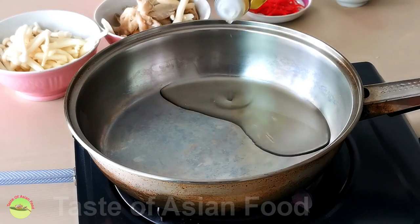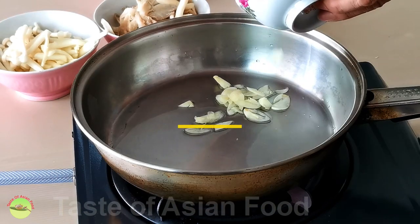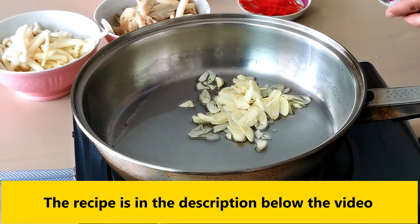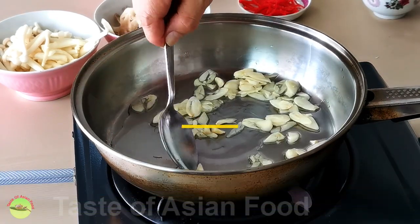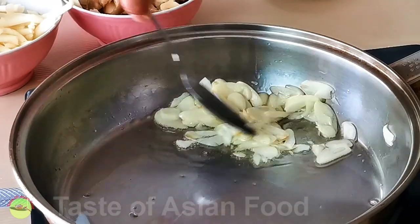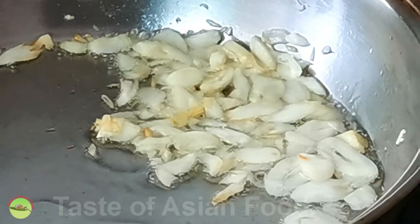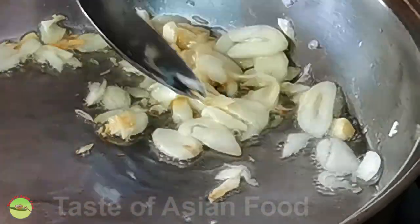Add 3 tablespoons of olive oil into a pan or skillet and use it to sauté the thinly sliced garlic. There's no need to wait until the oil starts to smoke before adding the garlic. Keep the oil at low heat to control the doneness of the garlic. Sauté the garlic until it turns light golden.